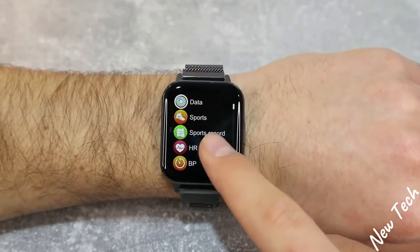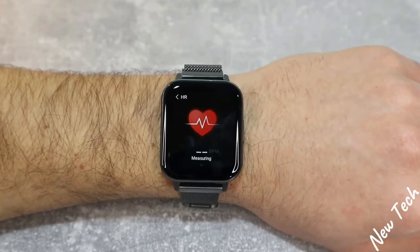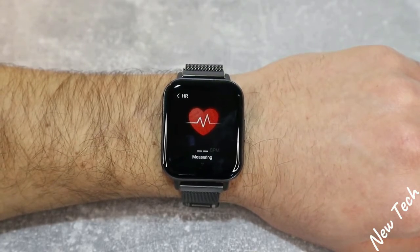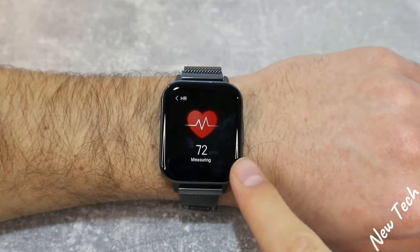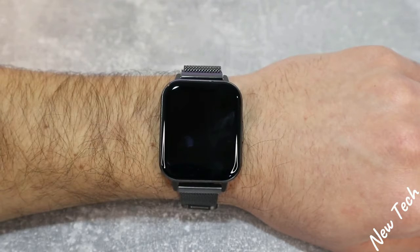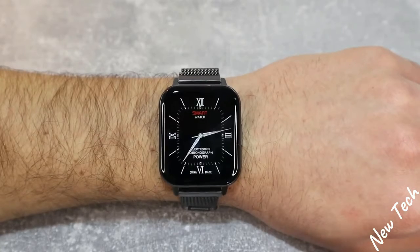Next up is heart rate. As you can see, it starts measuring immediately and we have the result displayed below. It doesn't take long to get a reading. As I always say, all this data will be saved in the app — when we show you how to connect it with Android and iOS, we will see all measurements with timestamps. The watch screen turns off when measurement is finished.